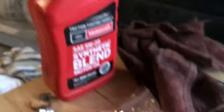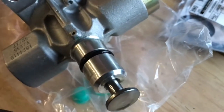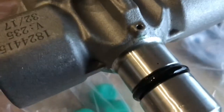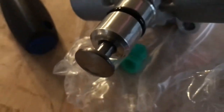Alright guys, I just grabbed some of the wife's oil — just whatever, just something to put on there so it's not metal on metal. Grabbed it all over the place, got the seal nice and wet. Got the plunger. So let's get her dropped in.